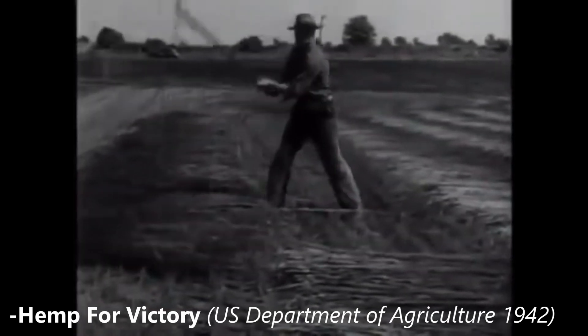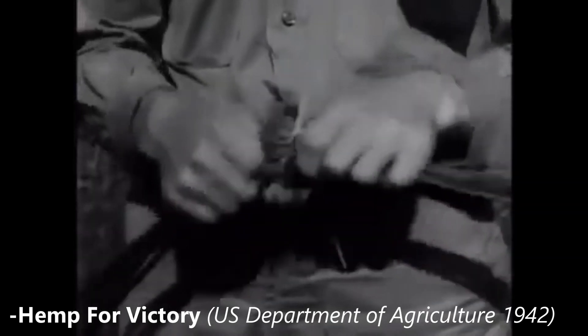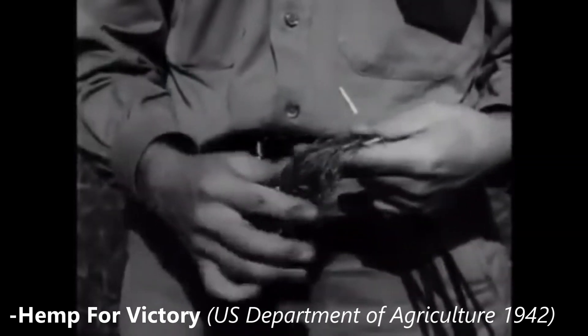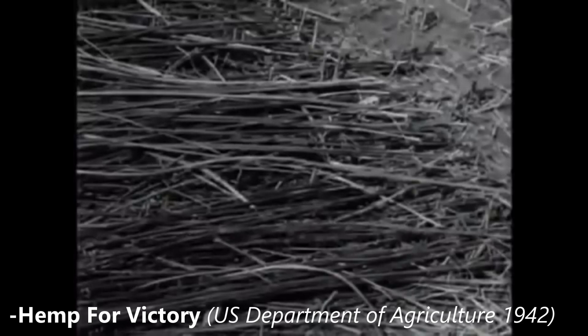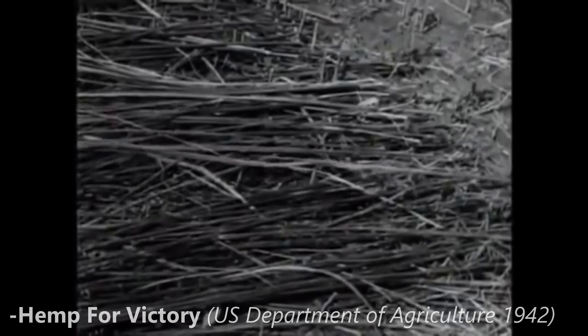And while we will cover the different retting processes, today we'll be showing you a less common and much quicker, but more labor-intensive method of separating small batches of hemp fiber from the hurd. And that is through manual decortication, which can be done with fresh hemp stocks.